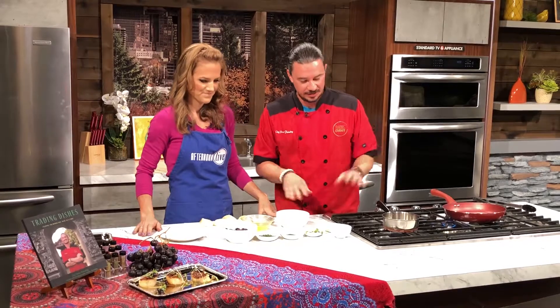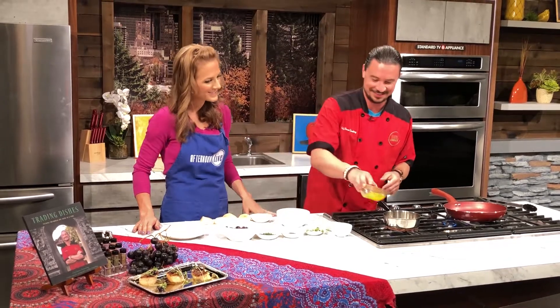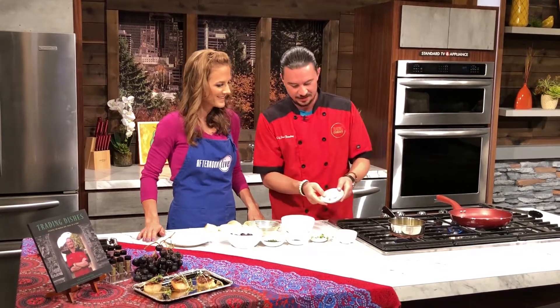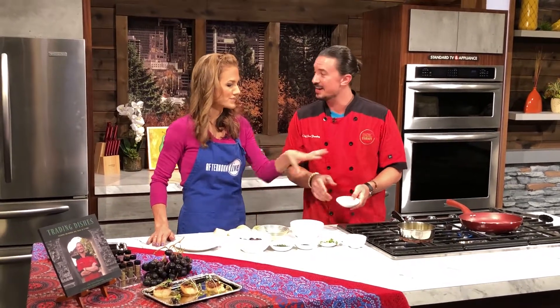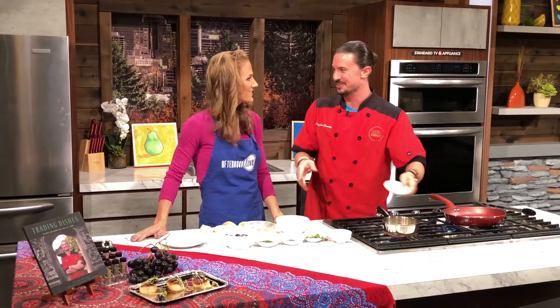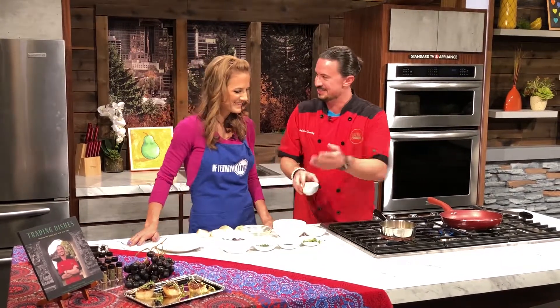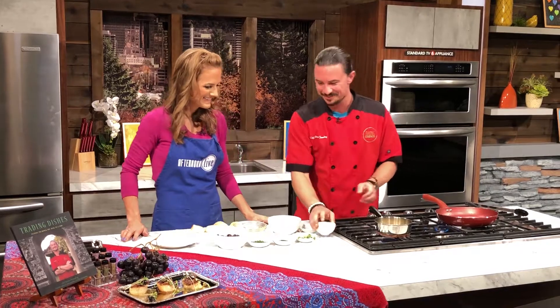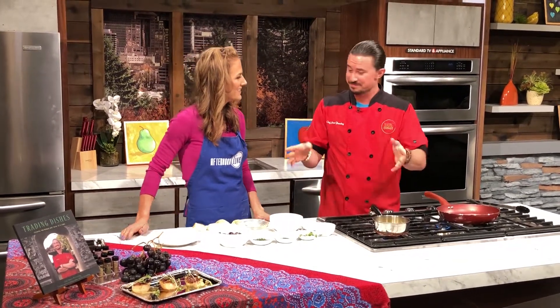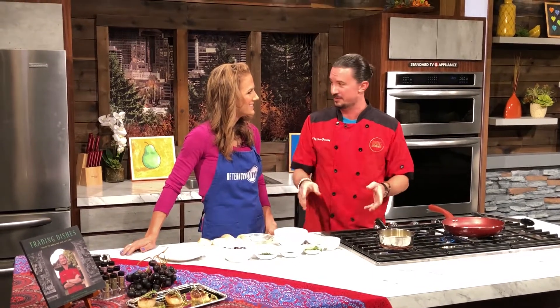The sauce takes about eight minutes and you want it to cool as well, so we're going to start it here. I'm adding fresh squeezed orange juice and sliced shallots. You want real, legitimate fresh orange juice. You could of course use other orange juices, but I like to get as much freshness as possible. We're adding in the ginger there too. If you don't have oranges, tangerines work — blood oranges are great as well. Play around with the dish. I use black grapes for this, but you can do green or red too.